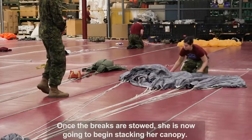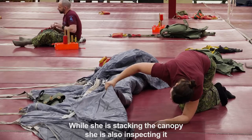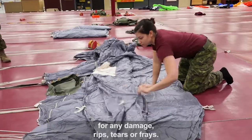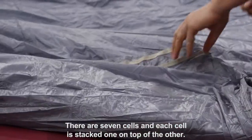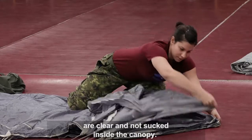Once the brakes are stowed, she's now going to begin stacking her canopy. While she's stacking the canopy, she's also inspecting it for any damage, rips, tears, or frays. There are seven cells and each cell is stacked one on top of the other. She's now going to ensure that all seven nose cells are clear and not sucked inside the canopy.